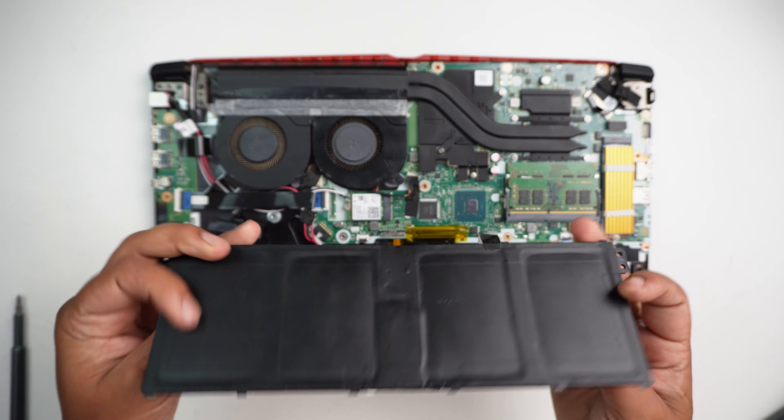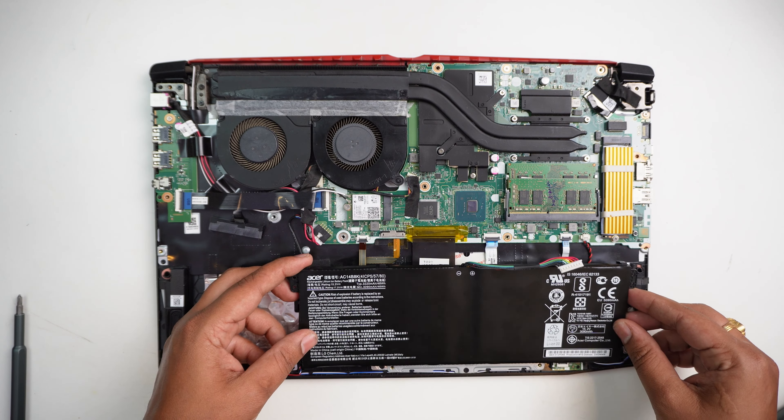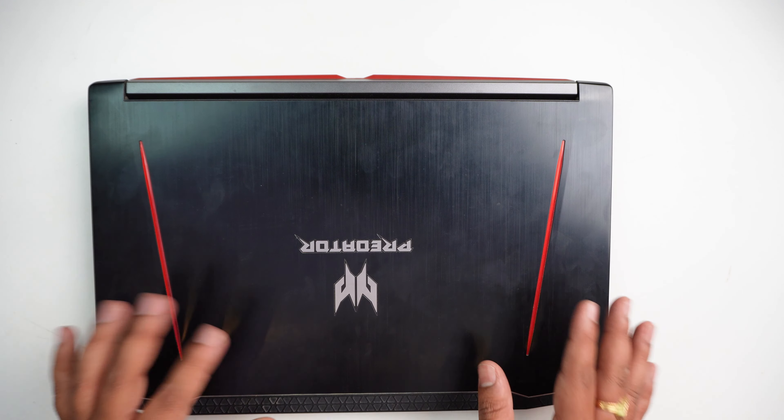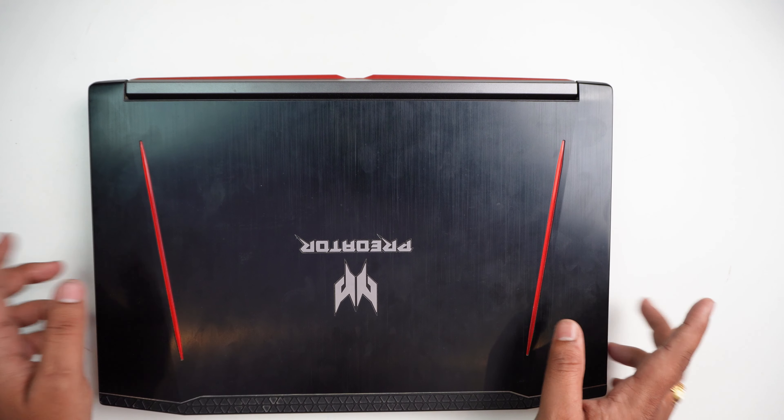In this video, we will check and change the battery. Subscribe to our channel. The battery is completely degraded.